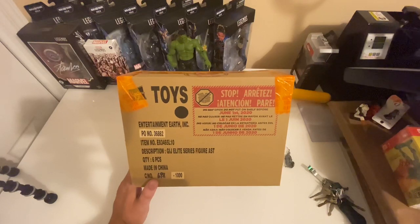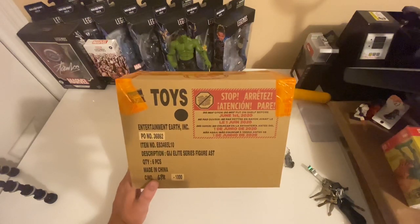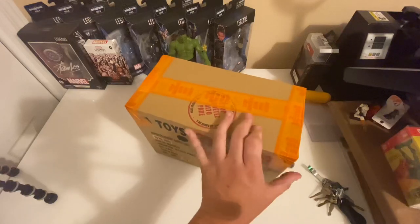I wonder if G.I. Joe Elite Series is maybe a name that they were going to go with or something, and that's just what's left over on the packaging.